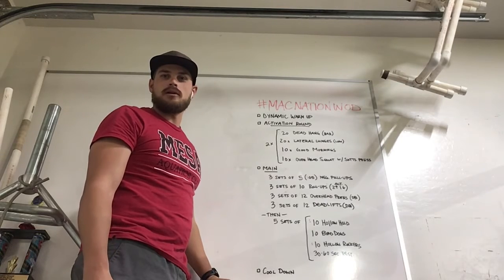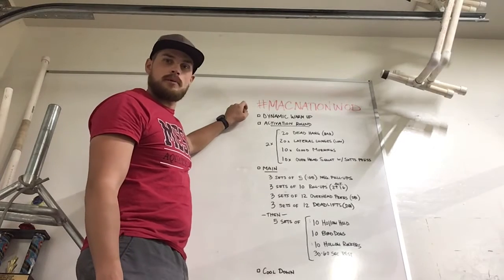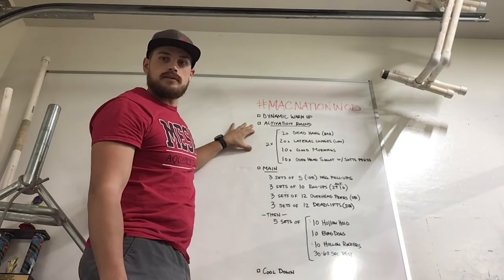Hey Mack Nation, Coach Bear here with the workout of the day. Quick reminder: if you haven't done your dynamic warm-up, make sure to hit that link in the description below and follow along with that. Otherwise, we're getting right into the activation round.